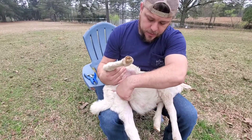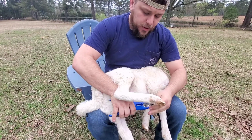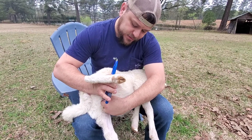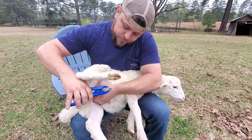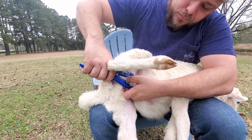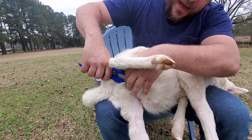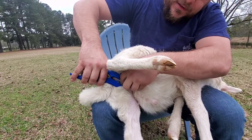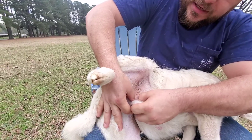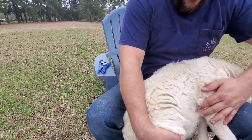So this guy here, we're going to try and get both testicles ready, kind of pulled down a little bit. Going to put our band on the bander. You're going to want to seat this all the way close to the abdomen and make sure you have both testicles fully seated. We've got both testicles through — you want to be up close to the abdomen. We'll let that go and slip the band off the bander. Just kind of double check that it's seated. Both testicles are out of the band and it's nice and tight to the abdomen. And this guy is ready to go.